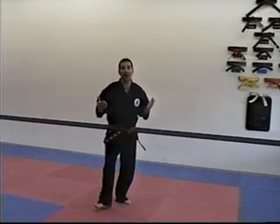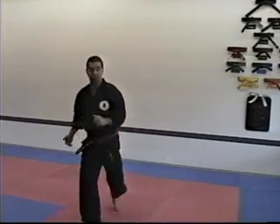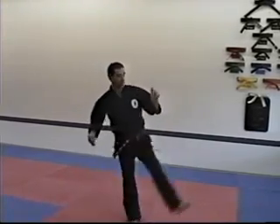And on the front fake roundhouse kick, you flick low and kick high. Flick, flick, kick.